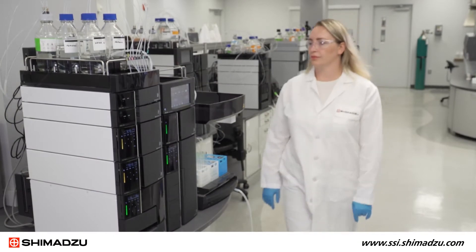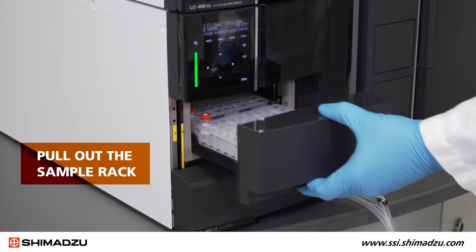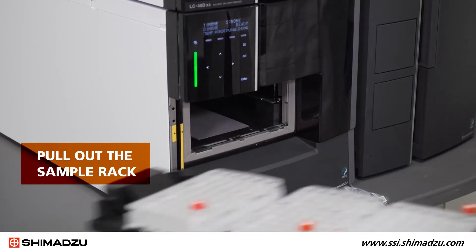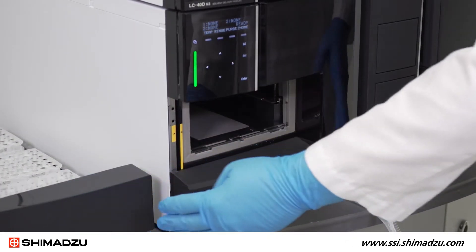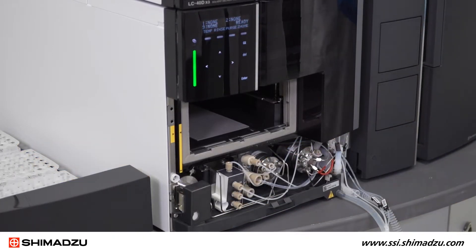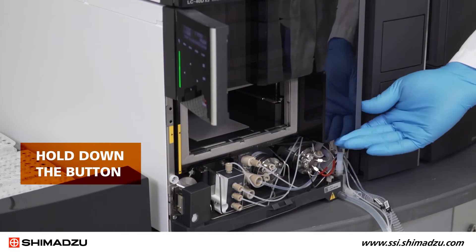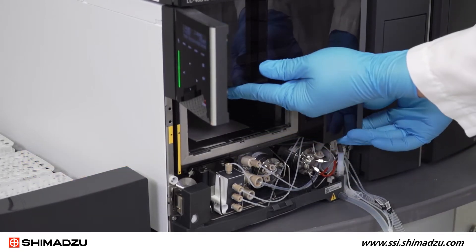First, you must remove the front panel of the Auto Sampler so that you can see the needle. Start by pulling out the sample rack and setting it aside. Then pull off the bottom panel and set it aside. To remove the front panel, swing the keypad out, then hold down the button at the lower right as you lift the panel off.